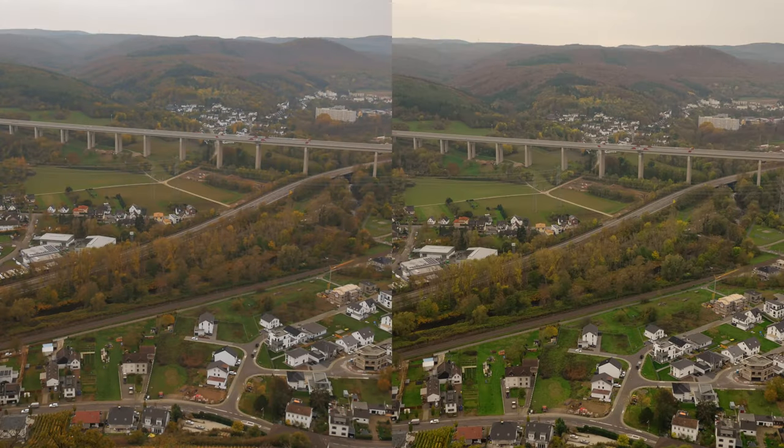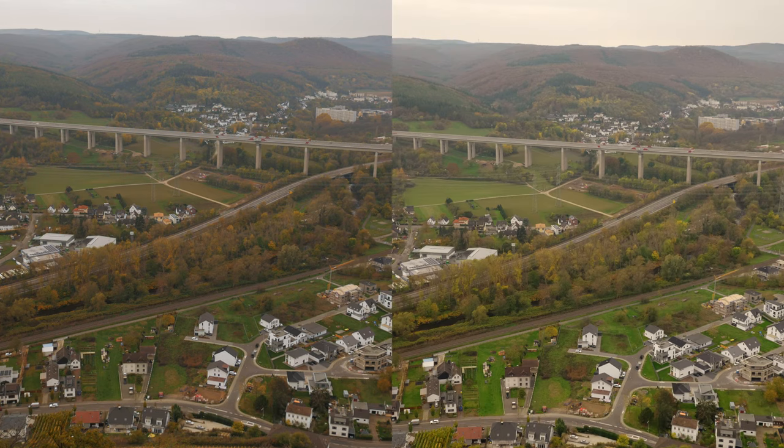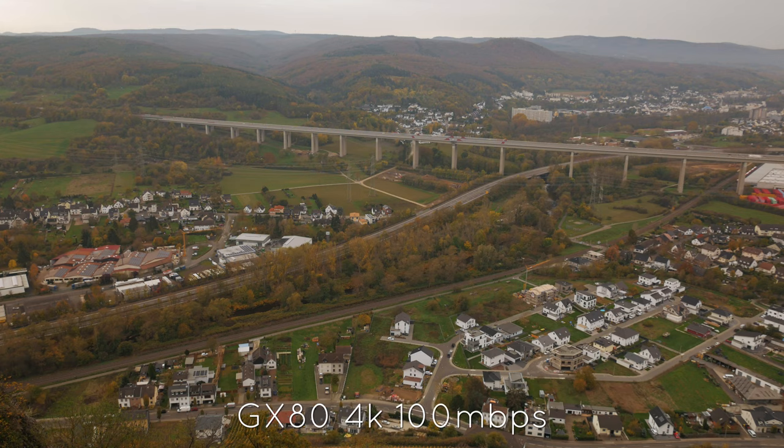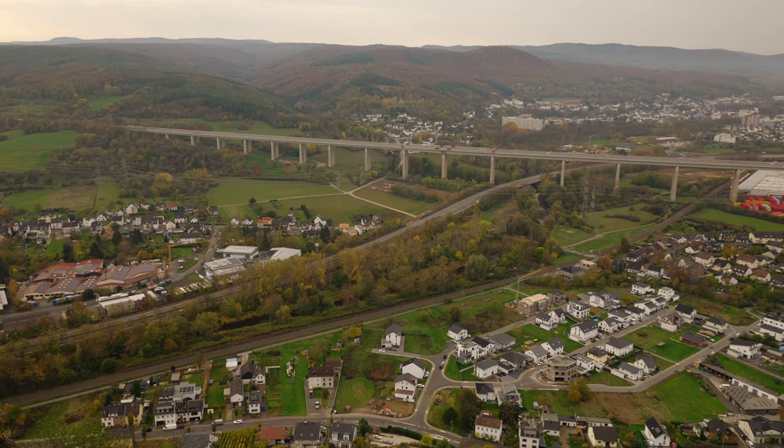Now let's take a look at video quality. To save time, I left out the G7 for this comparison because it has almost the same codecs and video quality as the GX80. Starting with the 4K video comparison: on the left side we have the GX80 at 100 Mbps and on the right side the G9 at 150 Mbps in 10-bit. In 8-bit the G9 also records at 100 Mbps. The GX80 produces a good 4K image, but as you can see in the details in the trees, bushes, and houses in the middle of the image, the G9 is quite a bit sharper. Note that this is a challenging test with small objects.